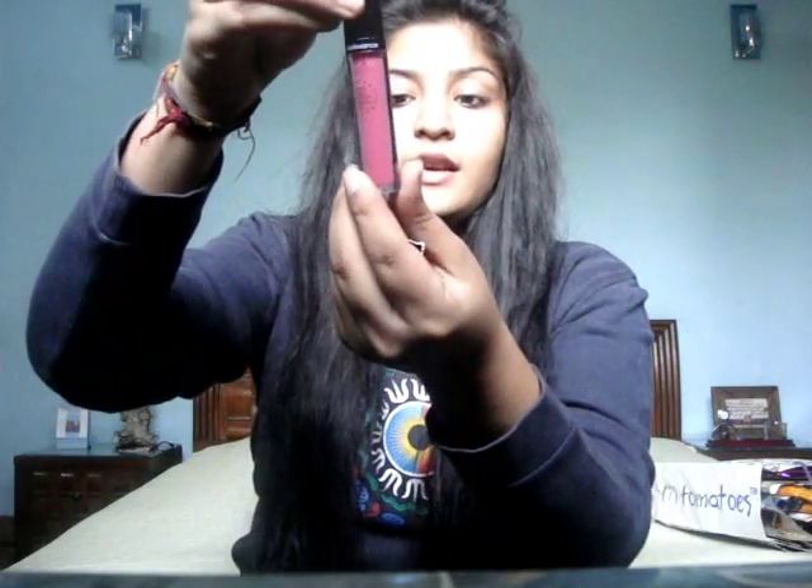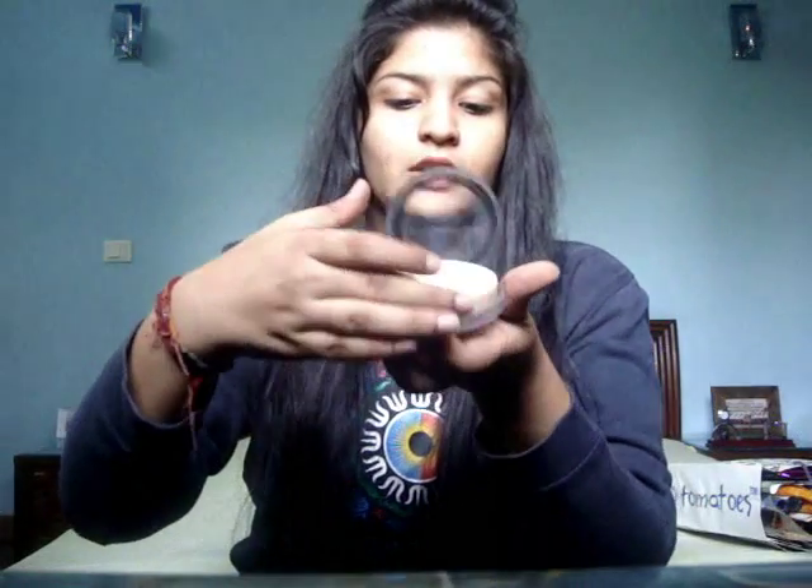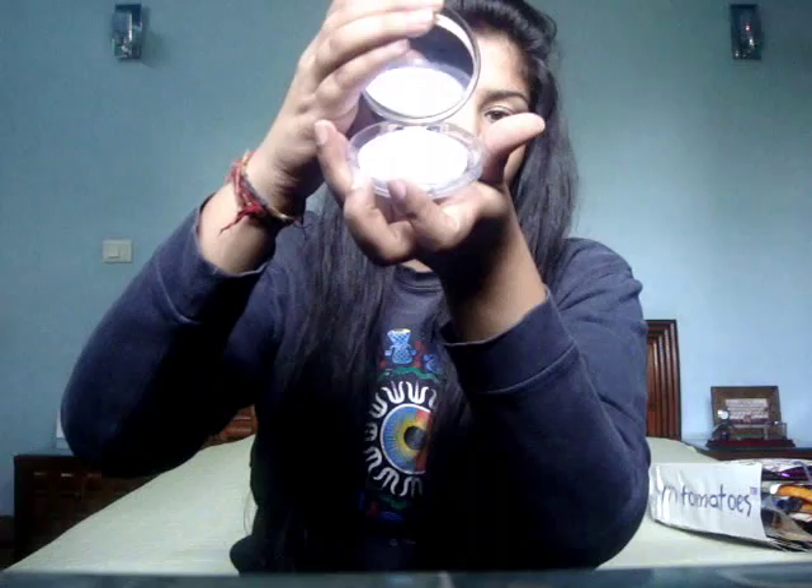The kit also included a lip gloss which is so pigmented and such a pretty shade — it's the Color Essence Liquid Lip Color in Sweet Pink. It's very pigmented and stays on for a real long time. They also had a compact powder — it has a powder and a puff below it.